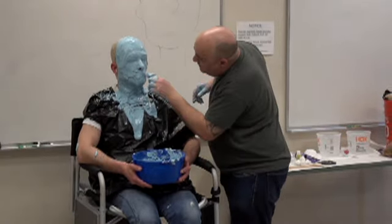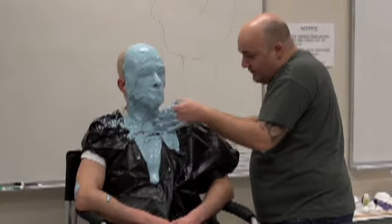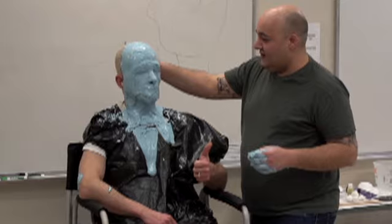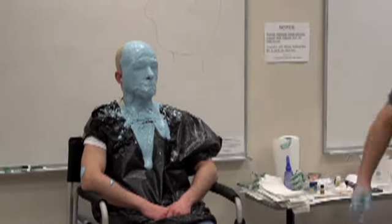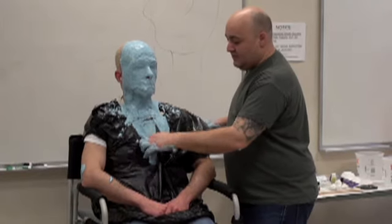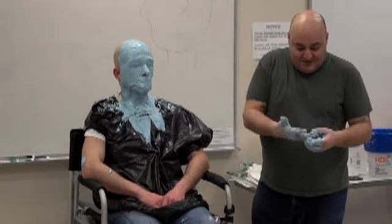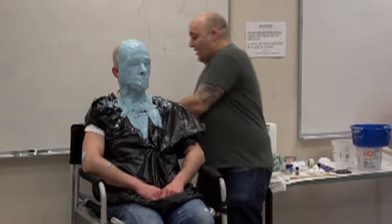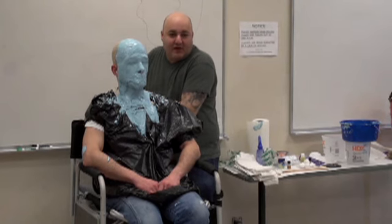I take a little bit of water on my hands and smooth out the alginate, which allows a better surface for the bandages. You don't want the plaster bandages to have pockets between them and the alginate, so if it's smooth it'll be a really nice fit. You know the alginate is dry when it's dry in the bucket — it actually dries quicker on his face due to body heat, but when it's dry in the bucket we know it's absolutely ready for the next stage.